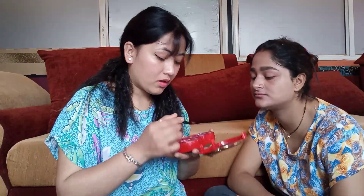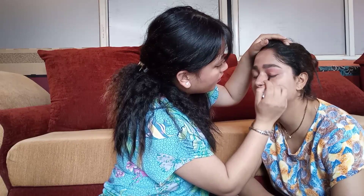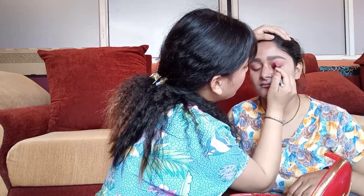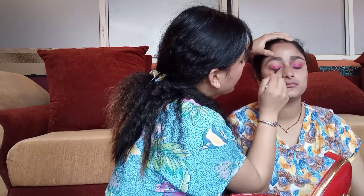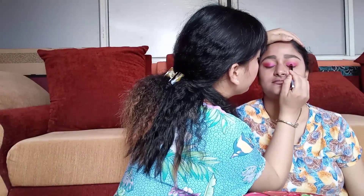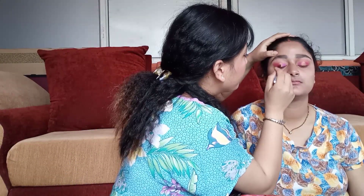I'm using Huda Beauty Coop Eyeshadow Palette. Now I'm using Orange Color Light Shade, then Dark Pink Color Shade, and then Golden Color Shade.